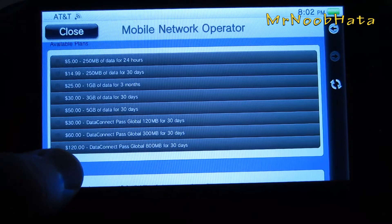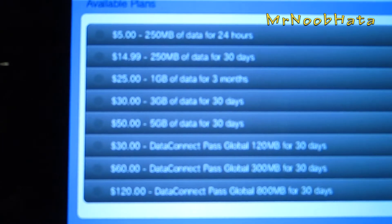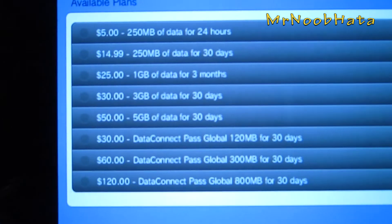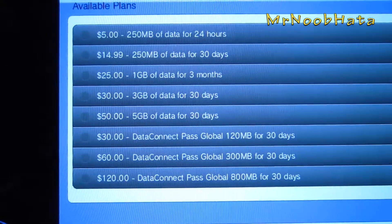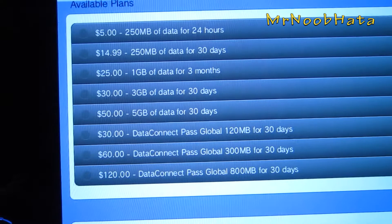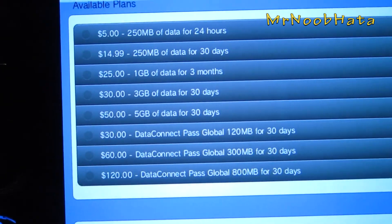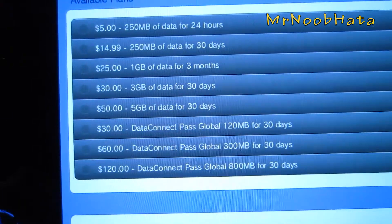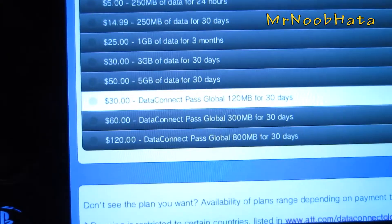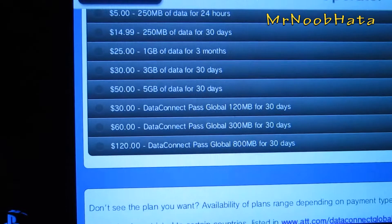And here are the list of plans. So $5 if you want just 250MB for a full day, you can do that. But probably the most popular plan is the $15 plan which gets you 250MB for 30 days. $25 will get you a gigabyte for 3 months, $30 is 3GB for 30 days, $50 is 5GB for 3 days, and then here are the data connect pass global setups.